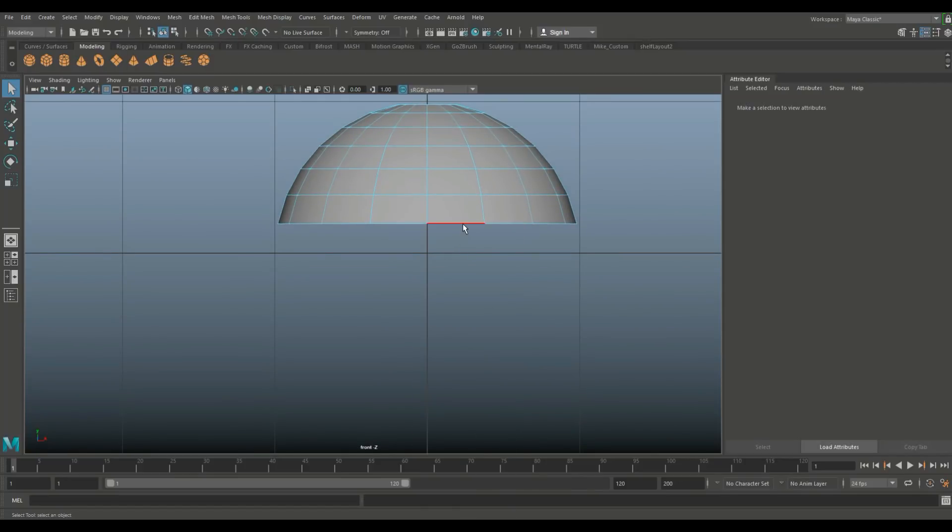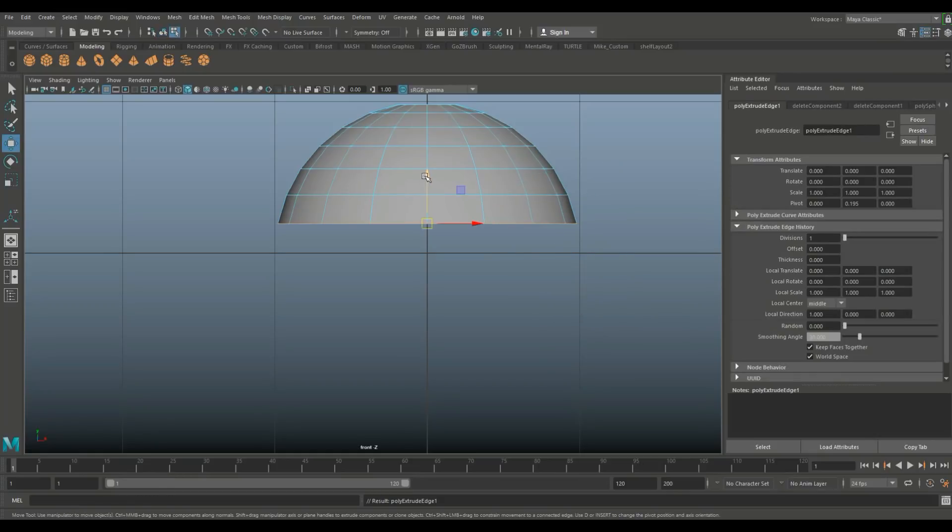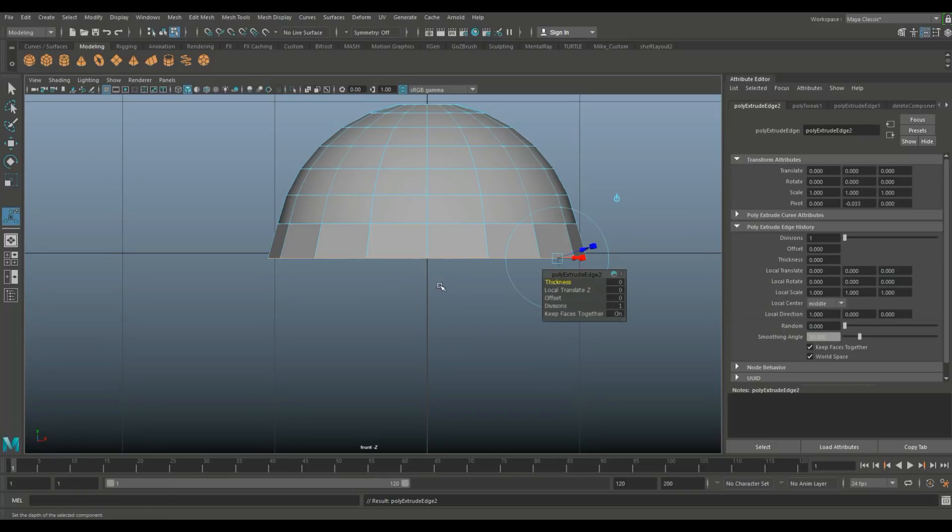Right-click and go to edge, double-click on this edge, hit Ctrl+E to extrude, hit W to pull down, and try to keep that roughly even. Hit R to scale that out to about there, then hit G to repeat and W to push down again.